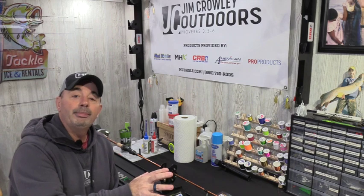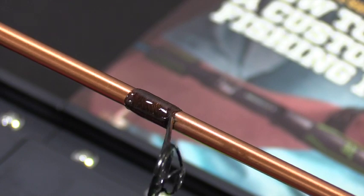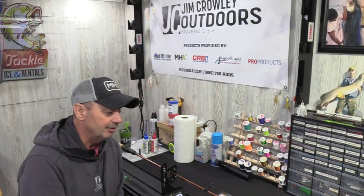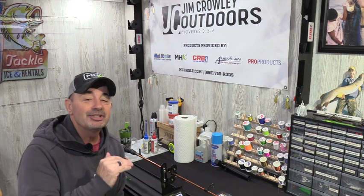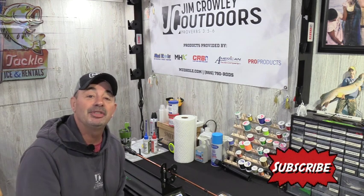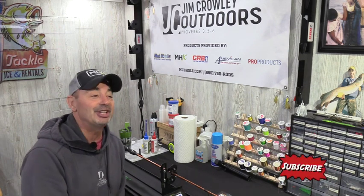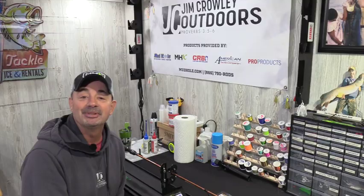Just finished with the third layer of epoxy. I'm going to let this dry 24 hours and tomorrow I'll have a brand new Ned rig rod. What I love about this rod is the tiger wrap I used dried to a walnut finish — walnut finish on a copper blank looks really cool. If you really want to get into rod building, there's no better place for education and information than mudhole.com. I hope you enjoyed this video — please subscribe, we've got a lot more coming. It's always fun to catch fish, but it's awesome to catch them on a rod you made. Thanks for watching — God bless, I'm Jim Crowley, see you soon.